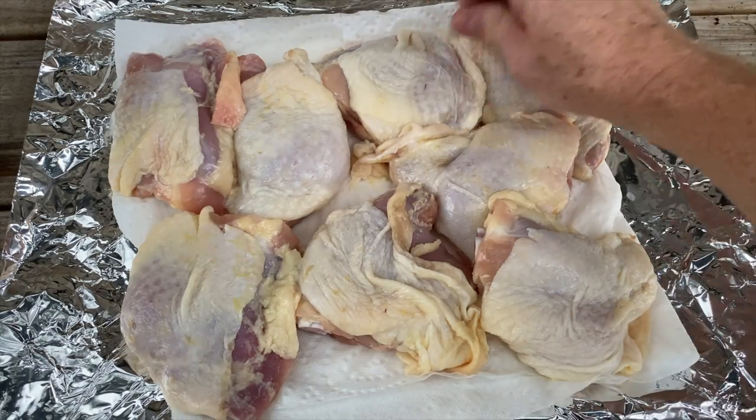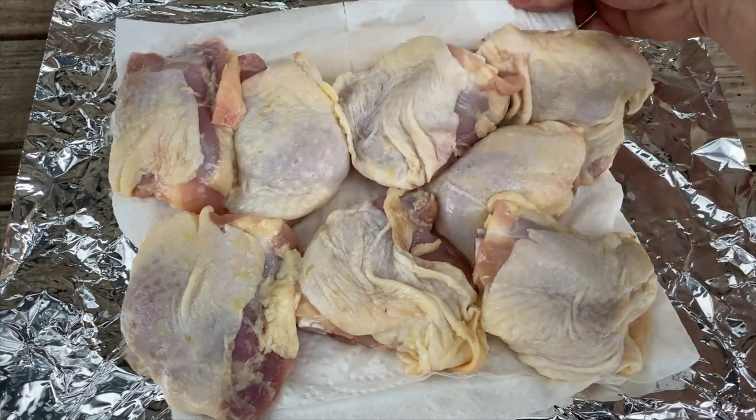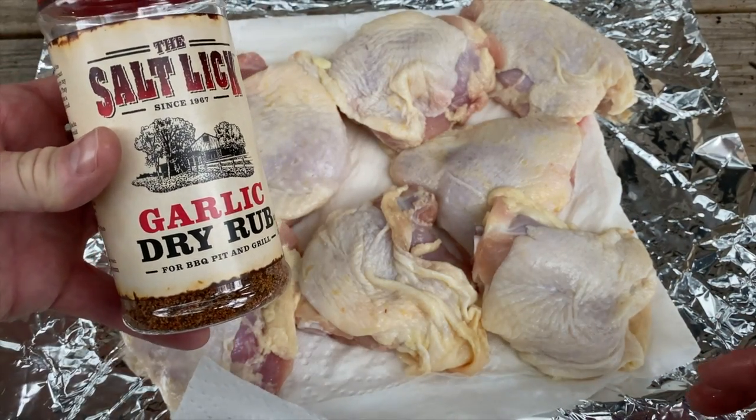Eight chicken thighs right here — normal chicken thighs, skin on. I like to just get a paper towel and dry them off a little bit. What I'm going to use tonight is some Salt Lake BBQ Garlic Dry Rub.